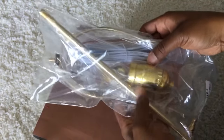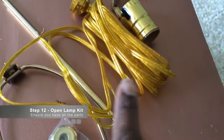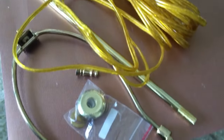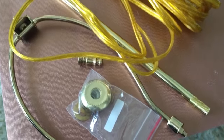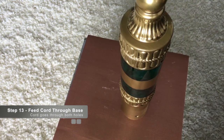Now open up your lamp kit — this is what it looks like. Make sure you get the one with the long threaded pole. I didn't like the white cord that came with it, so I have another cord in gold that I'm planning to use instead.